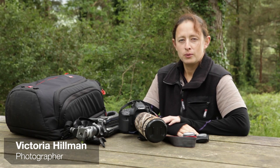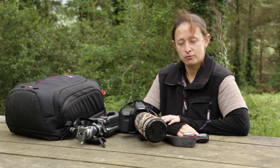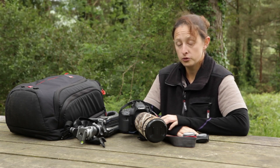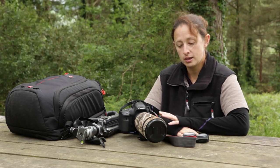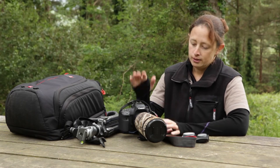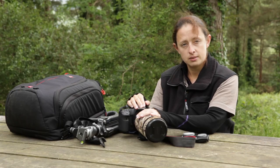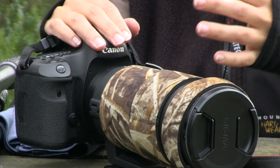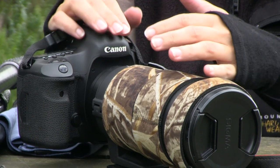Hi, I'm Victoria Hillman and I'm here with the Photographer Academy to run you through the equipment I use for macro photography and some accessories I keep in the back of my car just in case. We'll start with the camera lens — I use a dedicated macro lens with a one-to-one ratio that gives me the life-size reproduction I'm looking for.